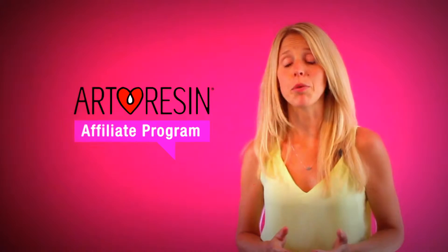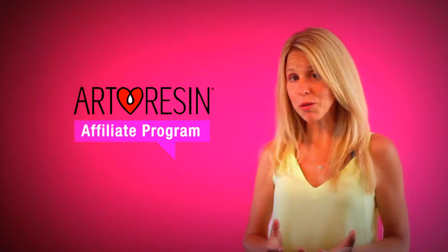So you love ArtResin and you like to make money. Here's how you can do both. We have this new affiliate program where you make commission for posting about our product.